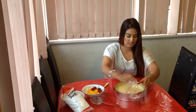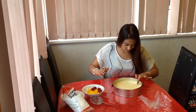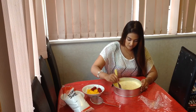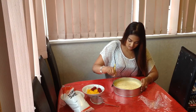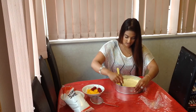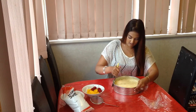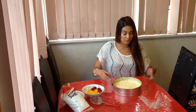Hi guys. So yesterday I put this in the fridge — it's been in the fridge overnight. So it looks pretty set to me. I'm going around the edges with a knife to make sure it's not fully stuck. I'm making a mess, but what can you do? Hopefully it doesn't break when I open this.